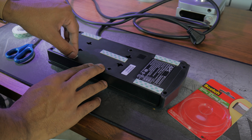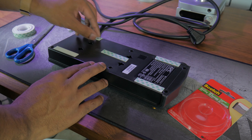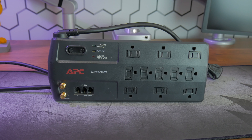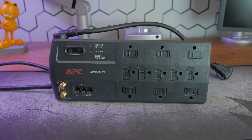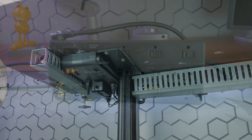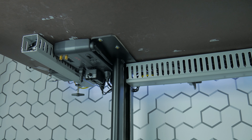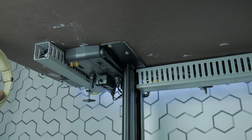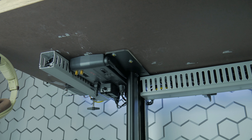Lastly, you're going to use the double-sided tape to attach any power bricks you're using to the underside of the desk. I've been using this APC power brick for probably the past five years. When placing a power brick under your desk, be sure to keep it out of the way from hitting your knees, and remember to position the brick near your closest power outlet.